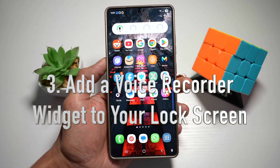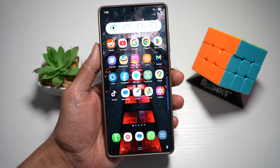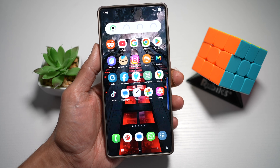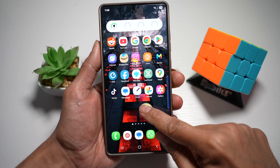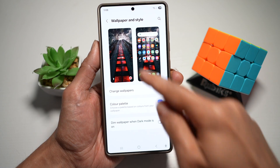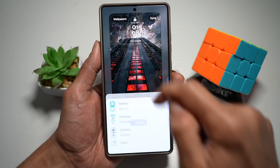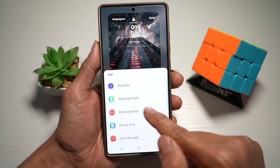Tip number three is where you add a voice recorder widget to your lock screen. Samsung allows you to add the voice recorder widget directly on your lock screen so you can start recording instantly. First, long press anywhere on the home screen, then tap on wallpaper and style. Next, tap on your lock screen, and where it says add widget just under your time, tap on that. Scroll down and find voice recorder.